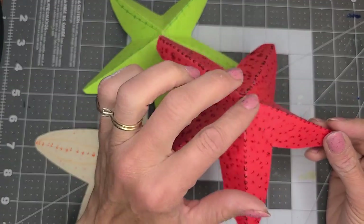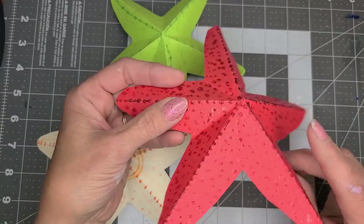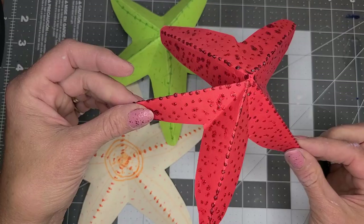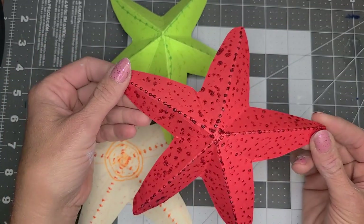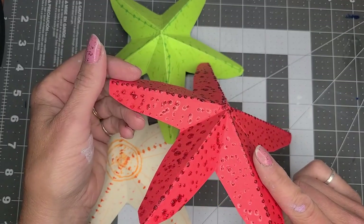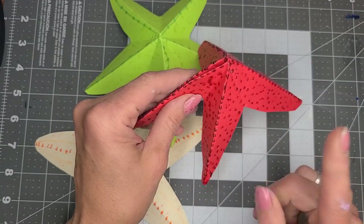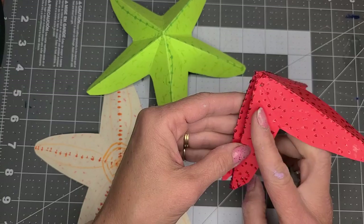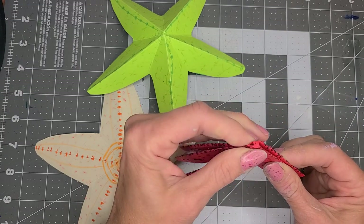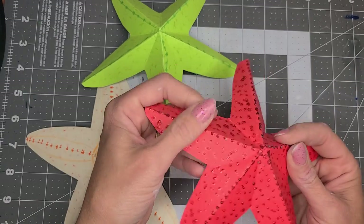And if you want to really step it up a notch, you can add puff paints, which is what this one is, because it additionally gives your sea star some texture and it is really super cool. You could also do this with sandpaper sheets to make your sea star part, because then it feels like a sea star on the top too.